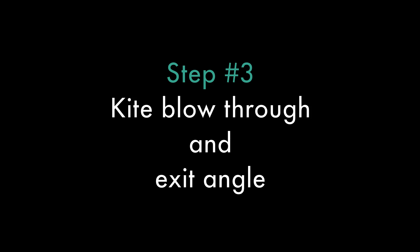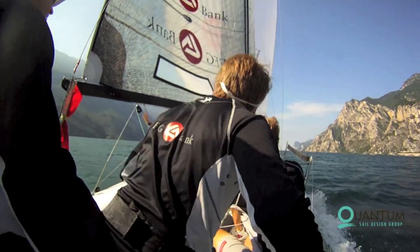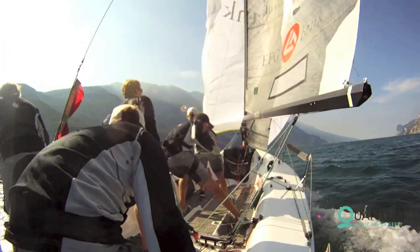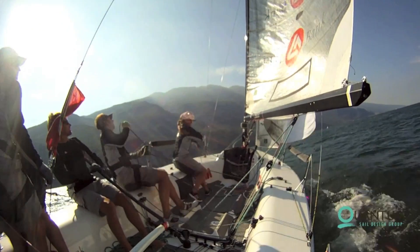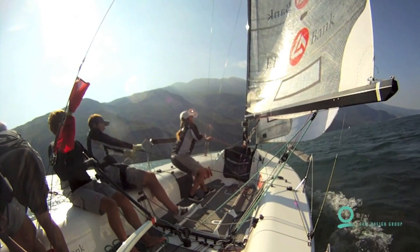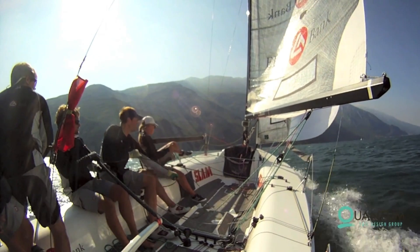Step number three: kite blows through to exit angle. The trimmer lets go of the sheet and starts overhauling the new sheet. With only a few pulls, the kite should be full on the new side. Be sure not to let go too early. The helmsman must focus on finding the new heading and the correct angle of heel. The tactician and floater cross the boat as the boat is driven through dead downwind.